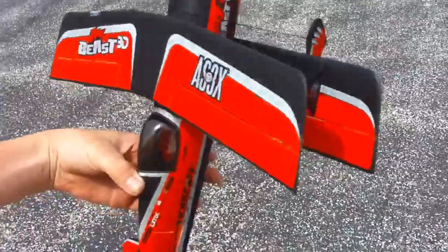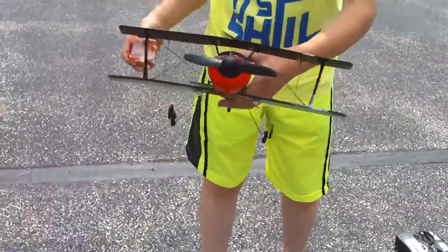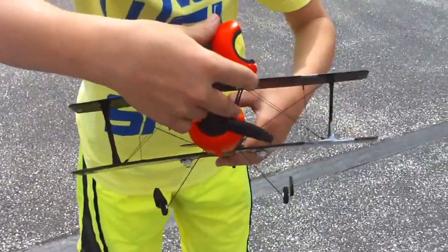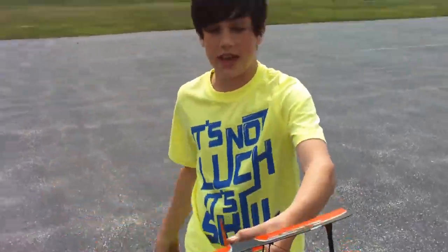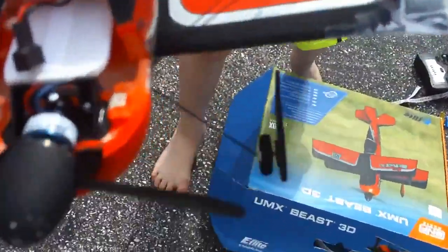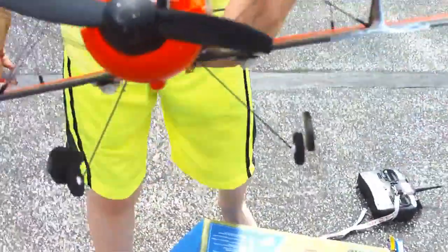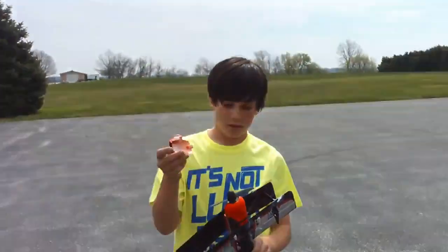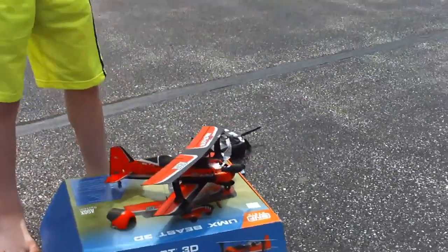That's the beast — AS3X gyro. And inside the cockpit here, we have a Horizon Hobby eFlight 2500 KV brushless motor right there. So that'll give us plenty of flight power. Velcro to hold the battery pack in. So enough talking, guys.